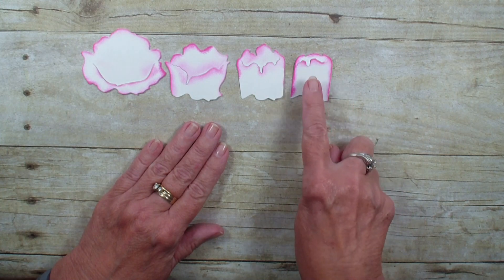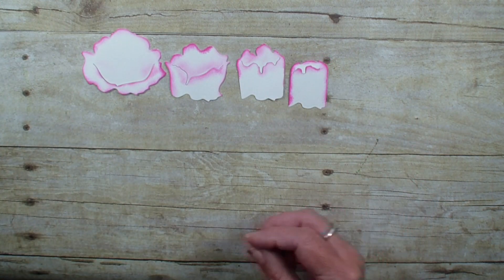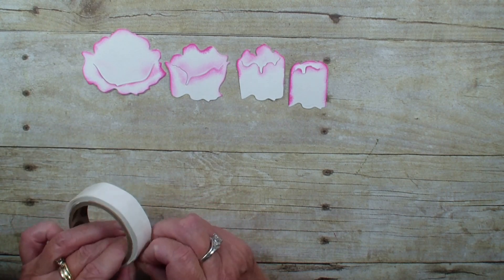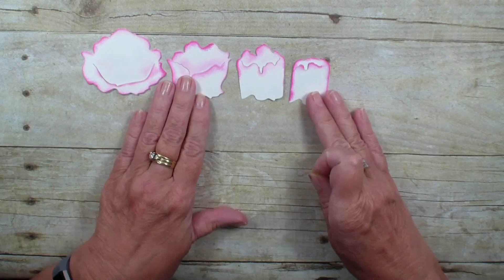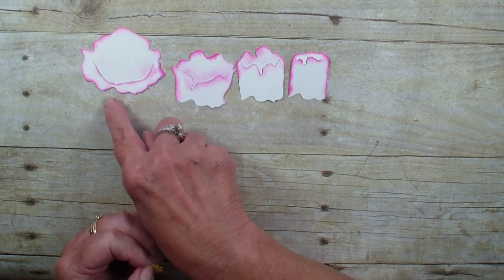I went ahead and took my Magenta Madness and a sponge dauber and sponged around the different pieces. I like to take a glue dot to kind of hold my stamen in, and the thing is you need to build — they all have a little curve at the bottom and we're going to be building with that.